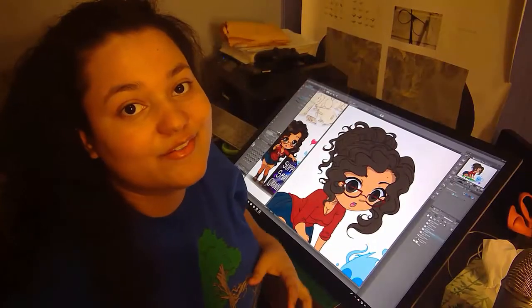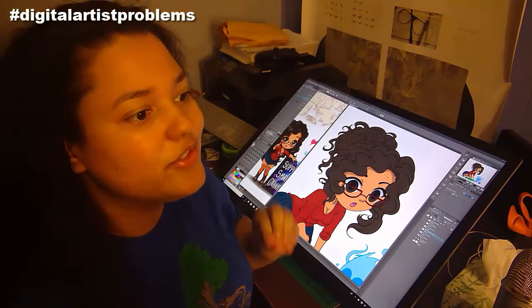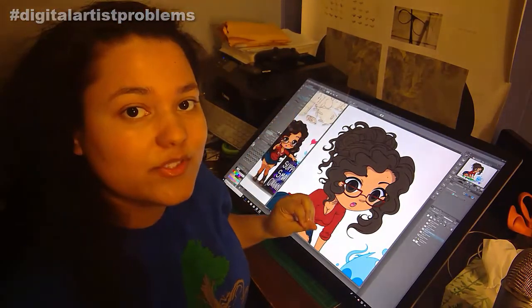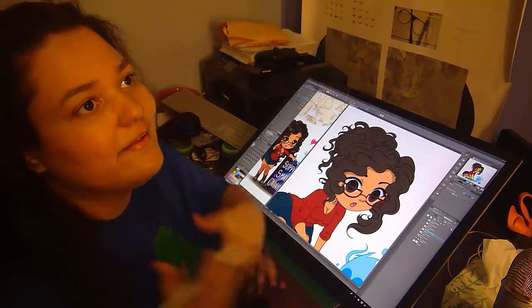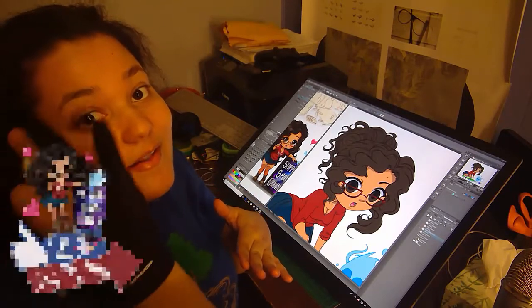So it turns out I lost all the files of me doing the sketching and everything because my computer decided to die on me. So I'm just going to finish it all off in time-lapse and give you some information on how I feel about the glove.